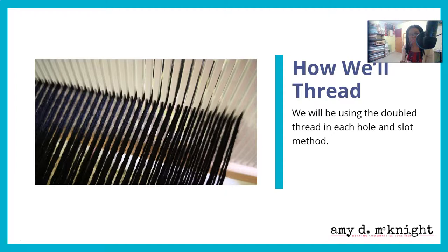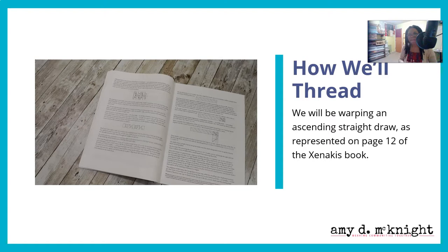I would suggest starting out using a double thread in each slot and hole. This will allow you to warp using the direct warping method, as opposed to needing a warping board. For most rigid heddle weavers who aren't familiar with a warping board, just use the direct warping method — pull your threads through the slots and holes using double threads, so you only need to figure out where each double thread is going.